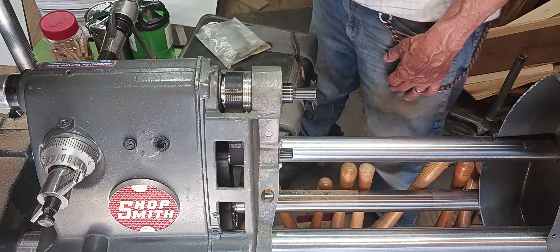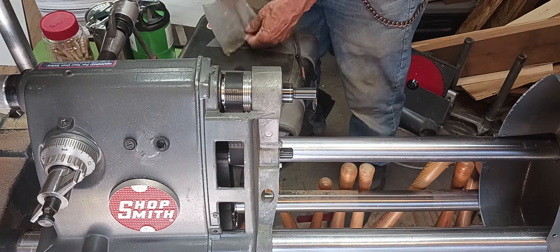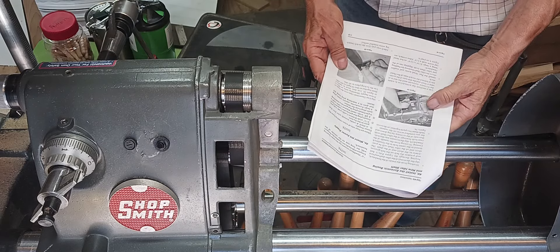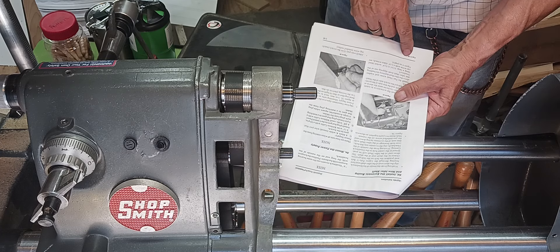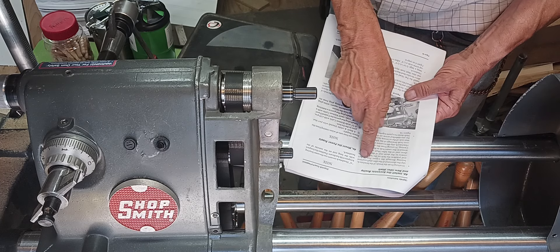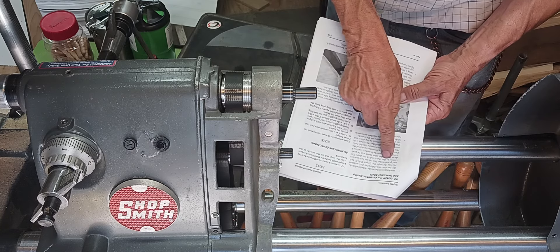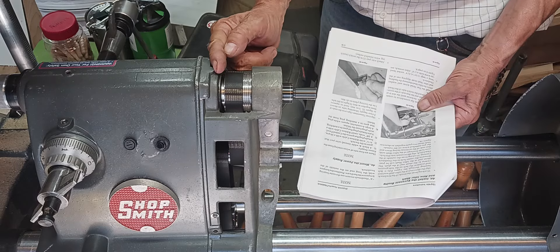Thank you everybody. I'm going to button it back up, and I believe now I can get back to doing a project. On the part about the PowerPro upgrade, because I did my own upgrade — it was on page 46 that I read on installing the eccentric bushing. It says install it into the first shaft bearing through the upper poly V belt and position the belt on the belt grooves closest to the short end of the shaft. I'm assuming that that was that way. I did not read this all the way when I did this.